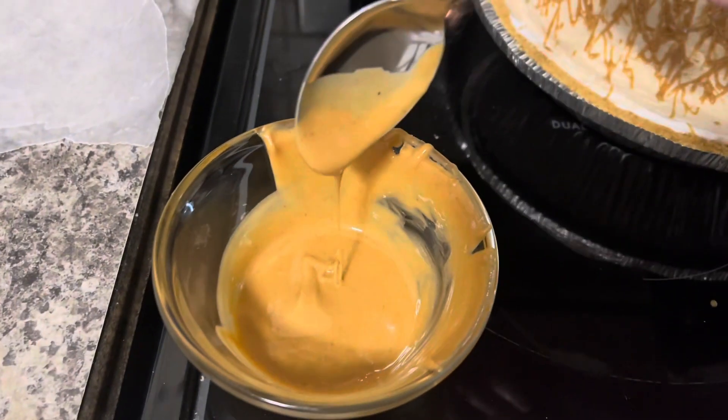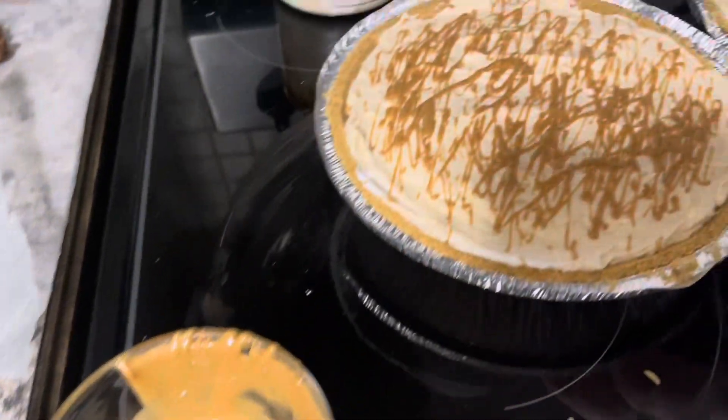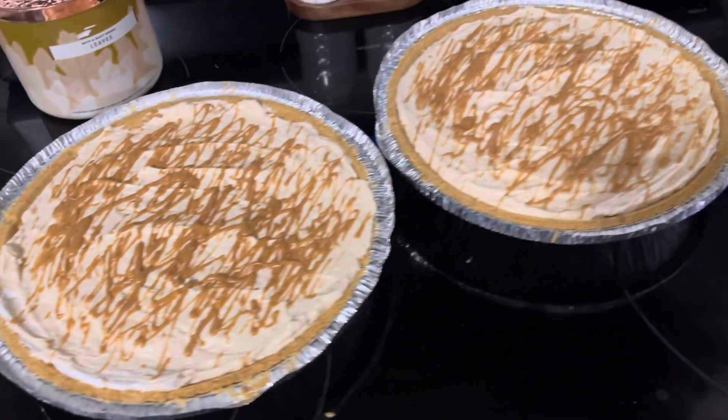What I do for that is I just melt some peanut butter in a little dish and then take it and just swirl it over top of the pies, and they are all finished.